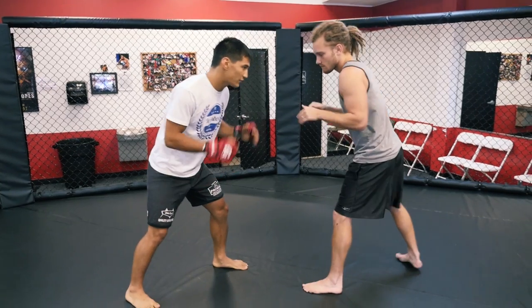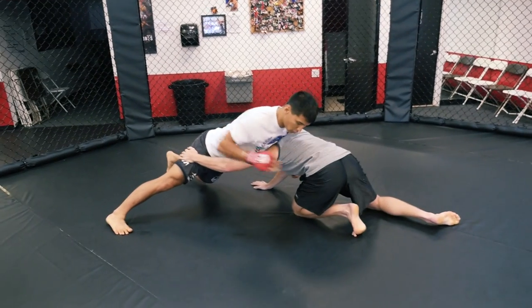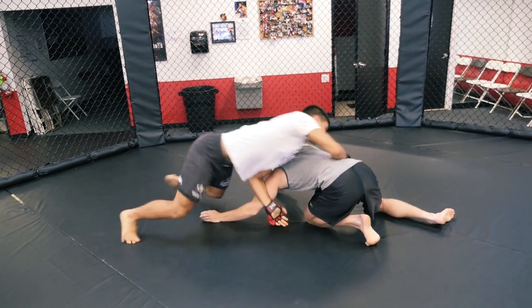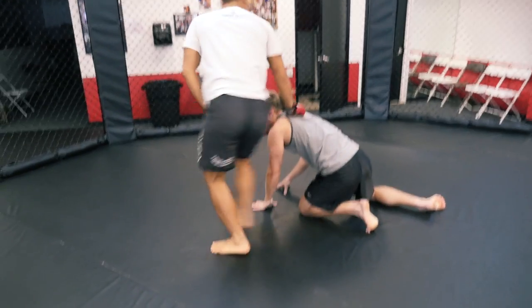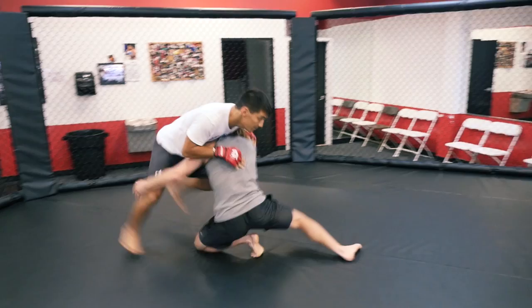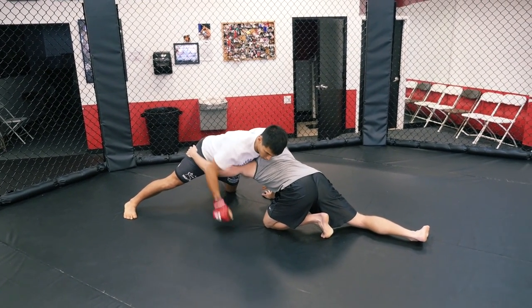So when your average fighter takes a shot and I defend it here, what I'm doing is I'm sprawling back. Now most especially wrestlers, their instinct is to put their arm on the shoulder to block it and then spin behind, which keeps your opponent from raising his arm up to defend it. But what I'm going to do is let him do it because it's going to set up my arm-in guillotine. So when he shoots and I sprawl, my next thing is to go directly in front of the arm on purpose.